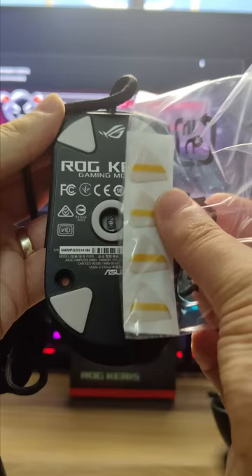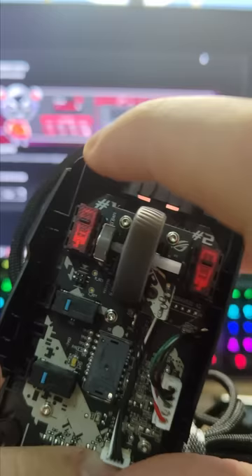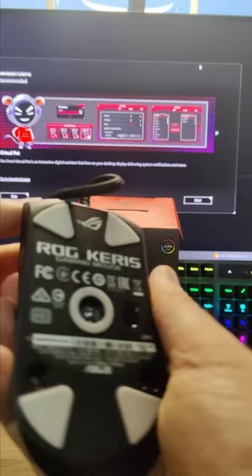The Omron switches inside last for 70 million clicks, but if for some reason you accidentally damage your mouse, the spare switches included in the box are easily swapped out. This is something that most brands completely ignore.